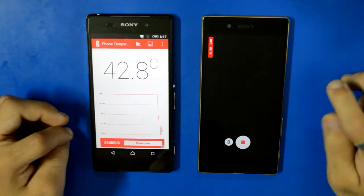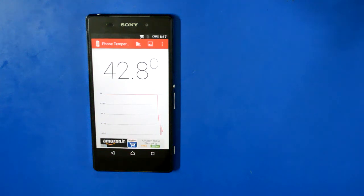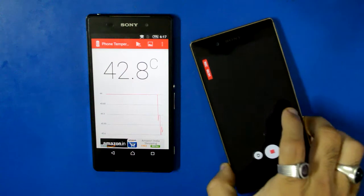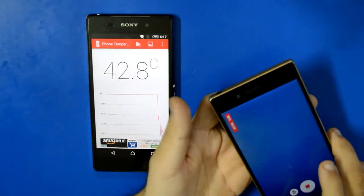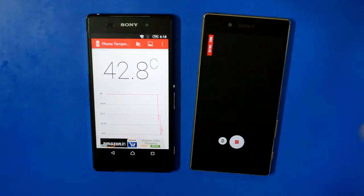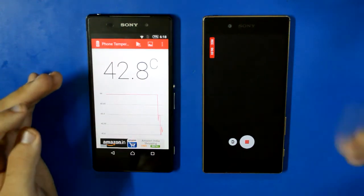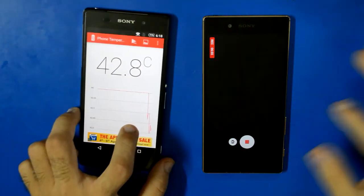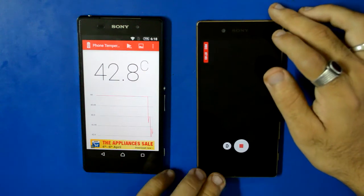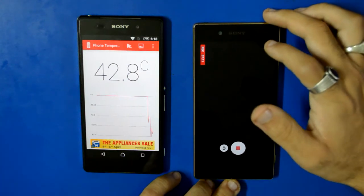We're at about six-and-a-half minutes on the Xperia Z5 and it's still recording — no shutdown yet. The phone is not that hot. Interestingly, this phone tends to get hotter when installing or updating apps on the Play Store than during 4K recording or gaming, where it only goes up to about 43–44 degrees. We're now past seven minutes and we'll see how far it can go.